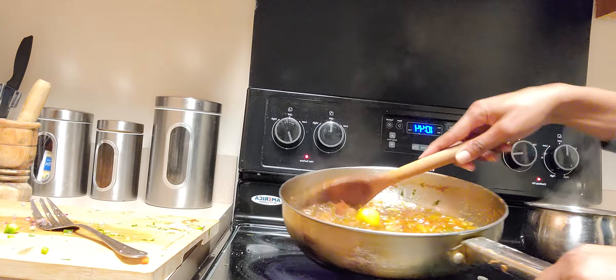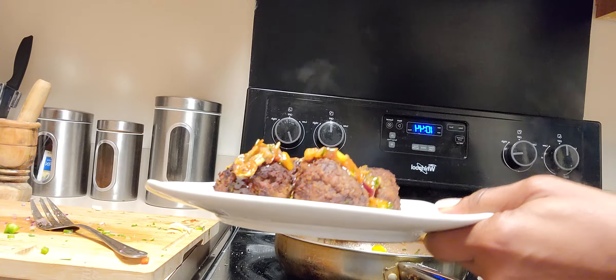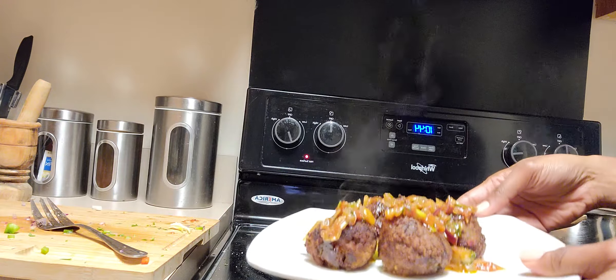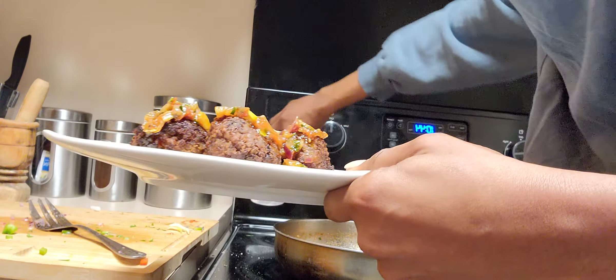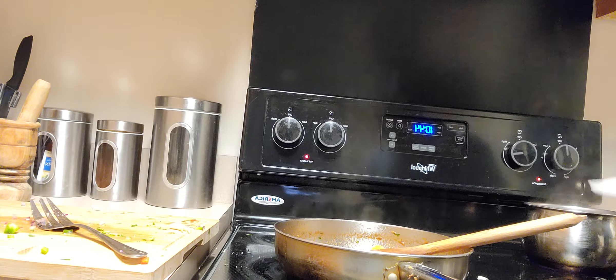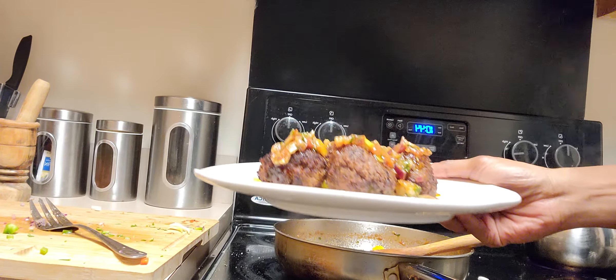All I do is take some of the sauce and add it on top of the meatballs — and this is it! That's it, guys. Thank you so much for watching today. Remember to subscribe, share with your friends, leave a comment, and thank you for watching. See you next time!